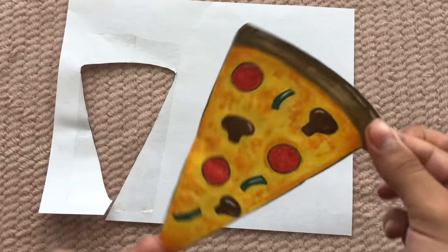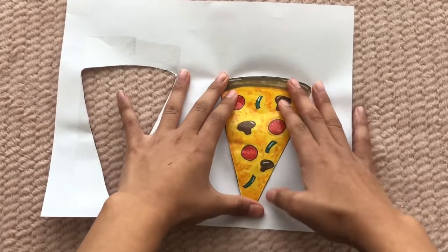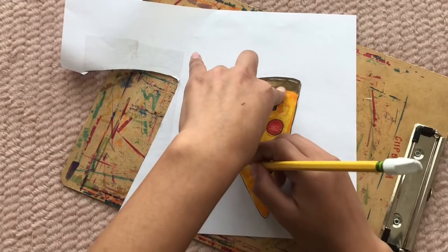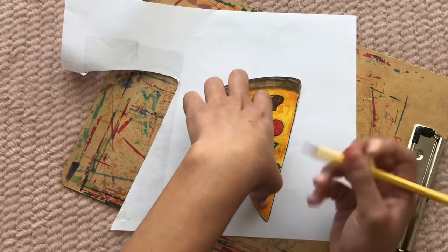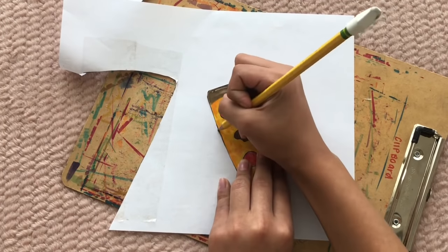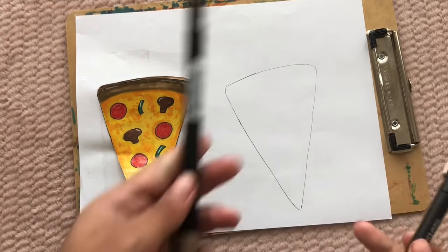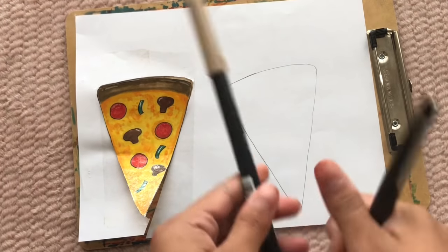This is how my pizza looks cut out. Now I'm going to place it on the other side of the paper, take my pencil, and trace it out. Then I'm taking my black marker and going over the sketch again, and taking a tan brush marker to color the bottom to be the crust of the pizza.